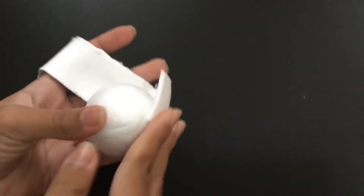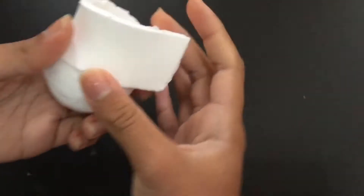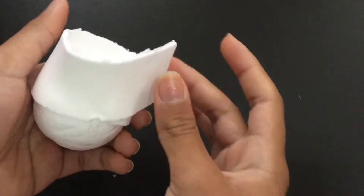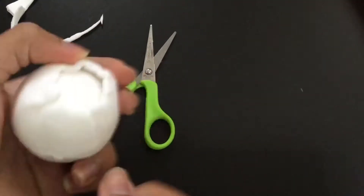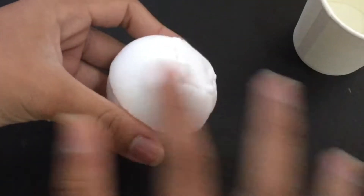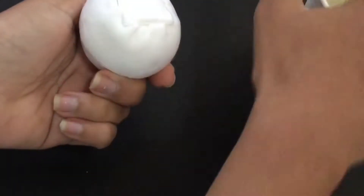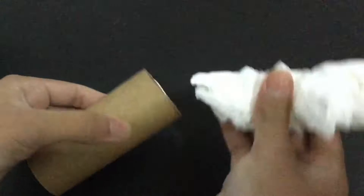Using the styrofoam sphere, I'm gonna make the turban that the Air India Maharaj character is wearing. I will cut out the excess parts and then start smoothening it, adding a piece of clay on top and smoothening it with water.